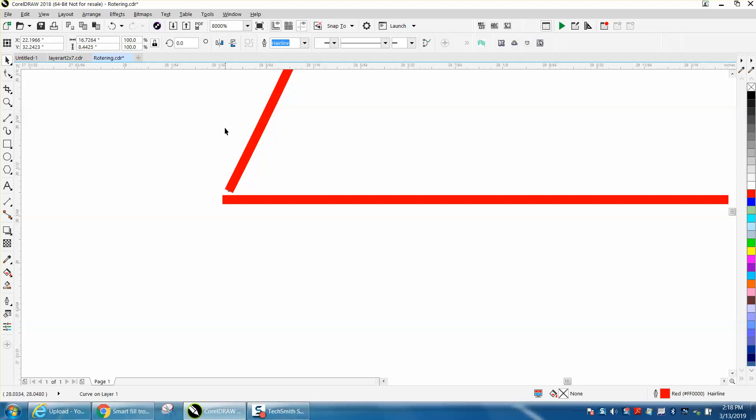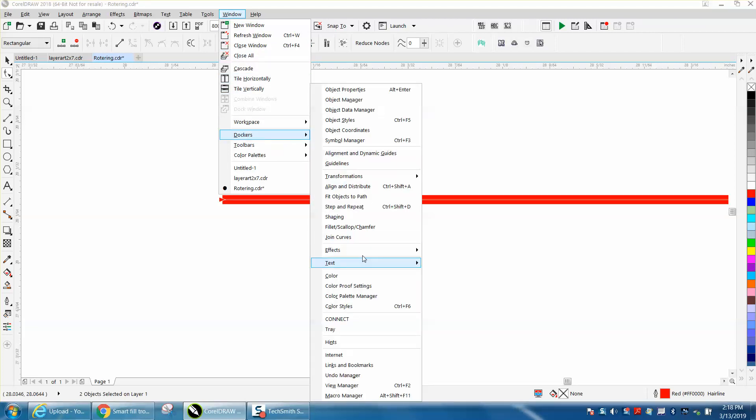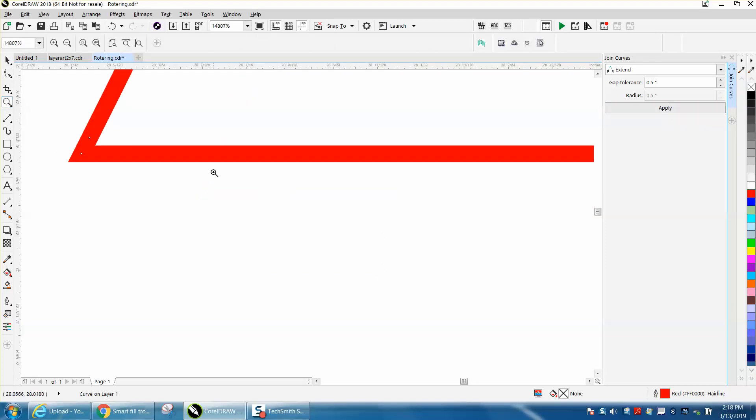Select that node and shift-select the other one, selecting both nodes. Go up to Windows > Dockers > Join Curves. It's set to half an inch, and that gap is definitely not half an inch. Hit Apply and it joins them much better than you could do manually.